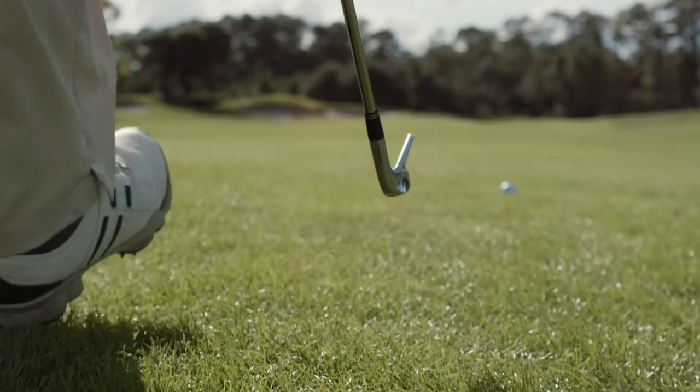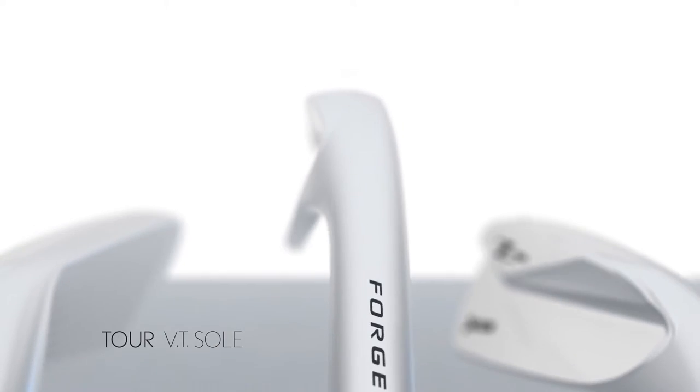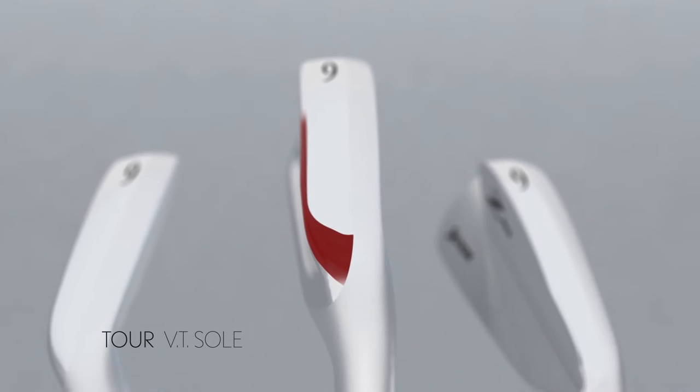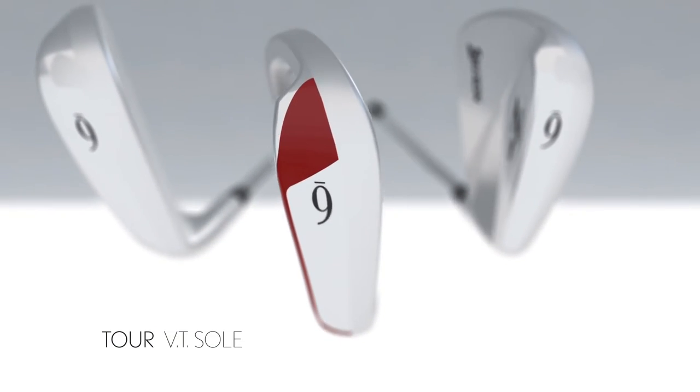Srixon is proud to unveil a new Tour VT sole design in the new Z-series irons. Redesigned heel and toe portions plus less material on the trailing edge promotes an even more efficient path through the turf.